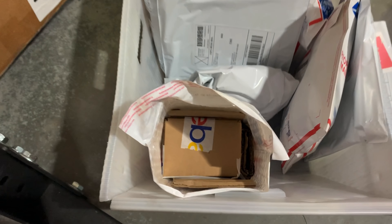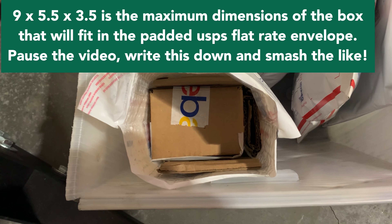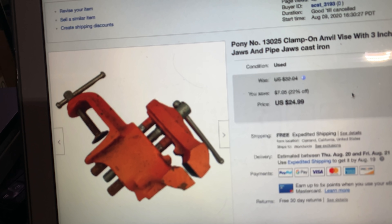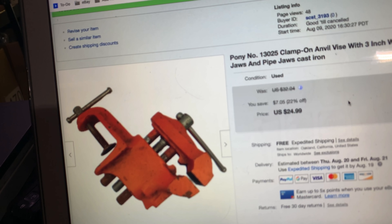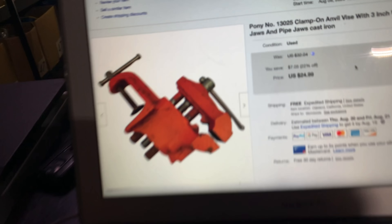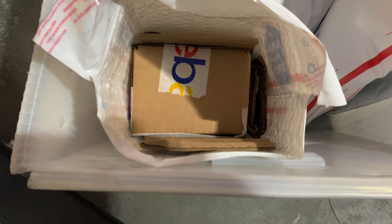Today I also want to talk about putting a box inside a padded flat rate envelope as a way to protect your items. So this is a vise — the item that sold. I picked it up at the flea market a few days ago for about three bucks, and these sell brand new for around $35. It's pretty heavy and nice, but vises need to be shipped in a box. I packaged it in an eBay box with some extra cardboard around it, and it's going into a padded flat rate envelope, which ships for about seven bucks.